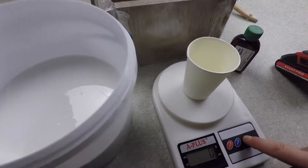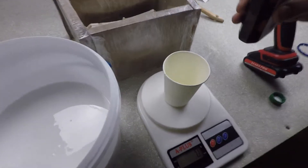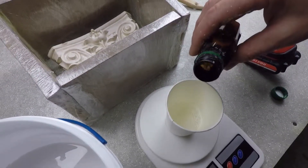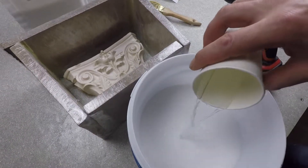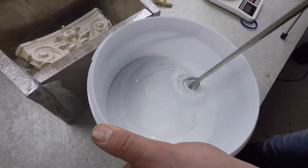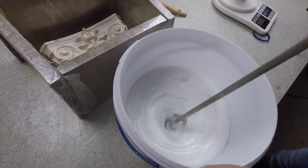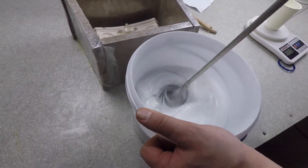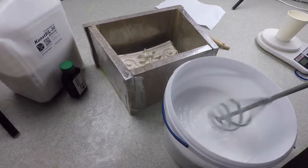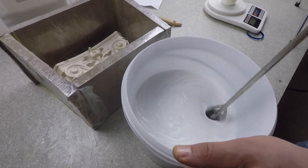To work with silicone, it is better to choose disposable dishes — for example, plastic cups or large-volume plastic buckets. Carefully measure the required amount of silicone on the scales. With a pipette or syringe without a needle, measure 2% of the catalyst by weight of the base. Gently inject and vigorously mix the resulting mass. Important: for mixes of 500 grams or more, only mix mechanically with a drill or screwdriver. It is necessary to work quickly, because after mixing the two components, the hardening process begins.